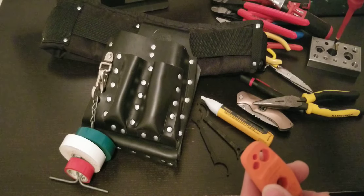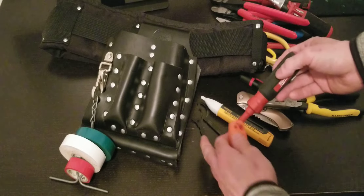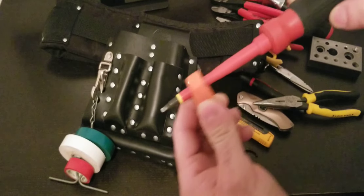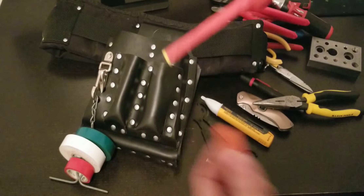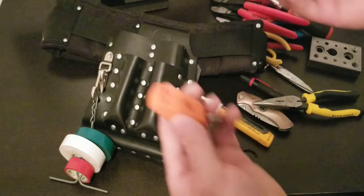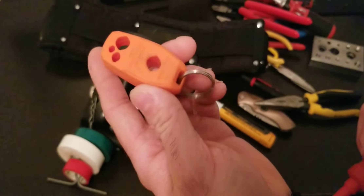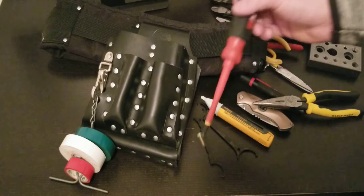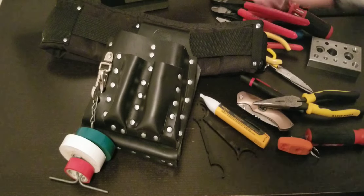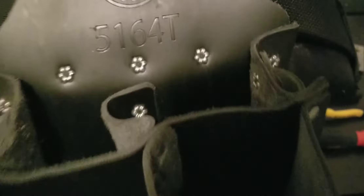Last but not least, I really like this Klein magnetizer/demagnetizer. Right now this screwdriver is magnetized — you can see it picks up the screw. I'll lay it in the demagnetizer and do one, two, three passes — and it's not magnetic anymore. Want to magnetize it again? One, two, three passes. This tool is like ten dollars — can't go wrong. Very very useful.